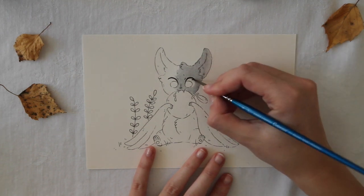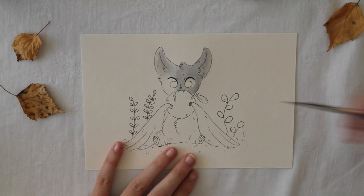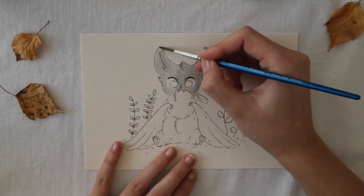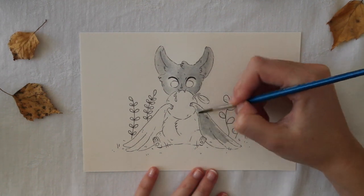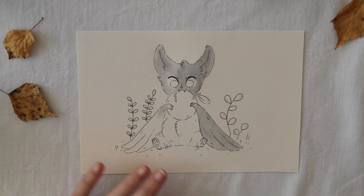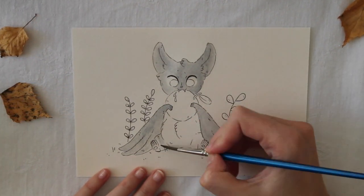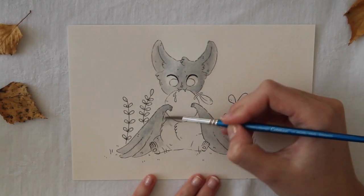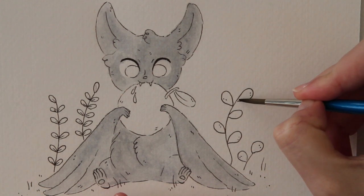The materials I am using are Staedtler pencils for sketching, which are erasable. I am also using Faber-Castell's Pitt Artist Pen in Dark Sepia in Indian ink, and also Winsor and Newton watercolors, which I love a lot. I will list it all in the description. I really hope you liked the illustrations and thank you so much for watching. Bye!